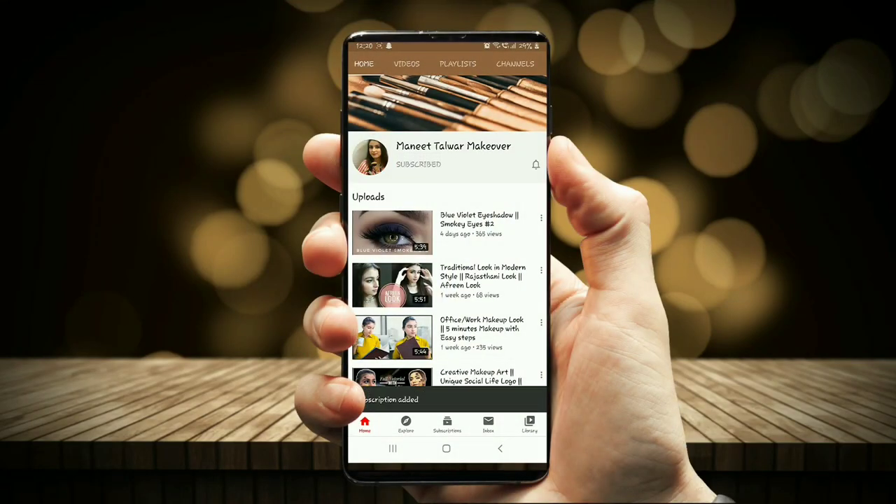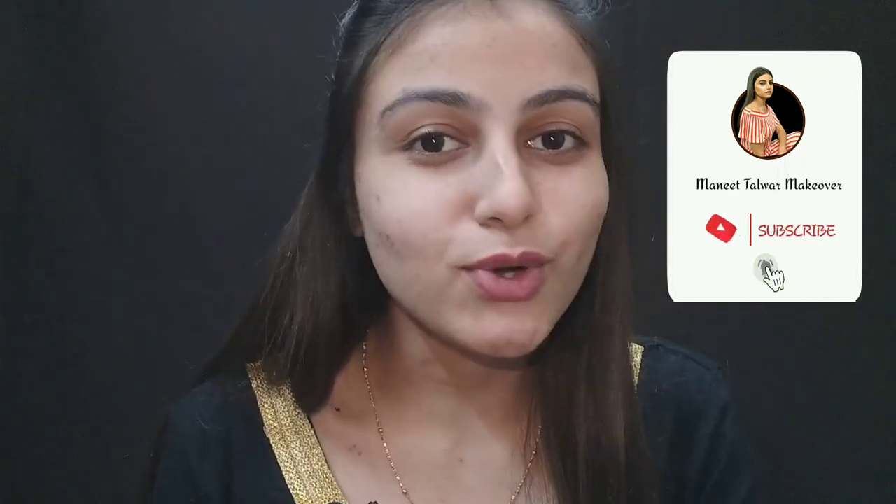Subscribe to my channel and hit the bell icon to never miss any update from Many Talwar Makeovers. Hello everyone, welcome back to my channel! In today's video I'm going to show you my Diwali look for 2020 — the makeup and also how I'm going to style my hair. So stay tuned till the end. First I'm going to show you my makeup, then we will jump into the hair.